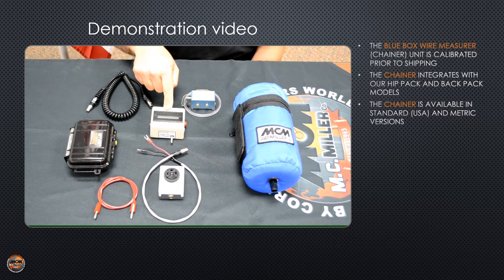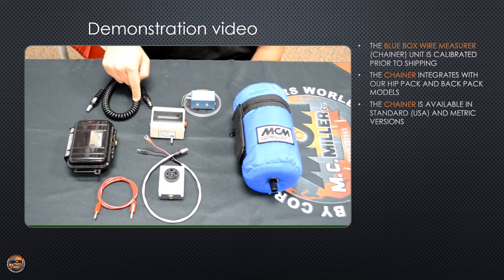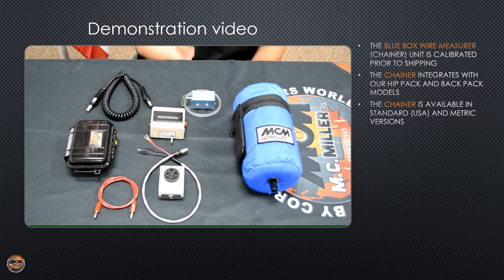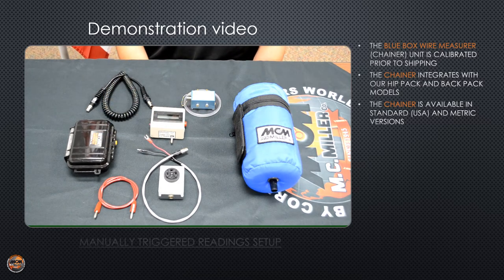Then we have the audible display unit with the black curly cord, the external beeper and the external beeper cable, and a two-foot test lead. Now we can go over all the connections and show you how to set up for a manual trigger survey.